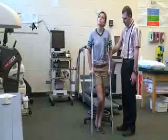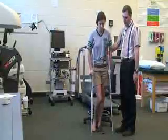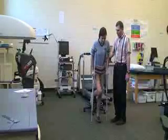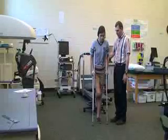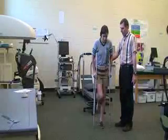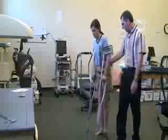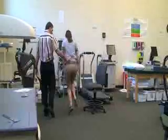Next we're going to have Katie do a three-point gait pattern. She's going to bring the crutches forward while I'm holding on to the gait belt in the back, and then bring the good foot to the crutch. The injured foot is non-weight bearing at this point. That's a swing-to pattern. Then for a swing-through, she advances both crutches at the same time and swings through with normal gait. Crutches forward, swing through — crutches forward, swing through.